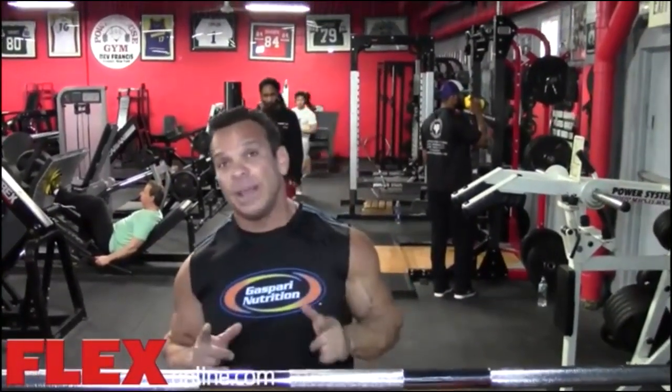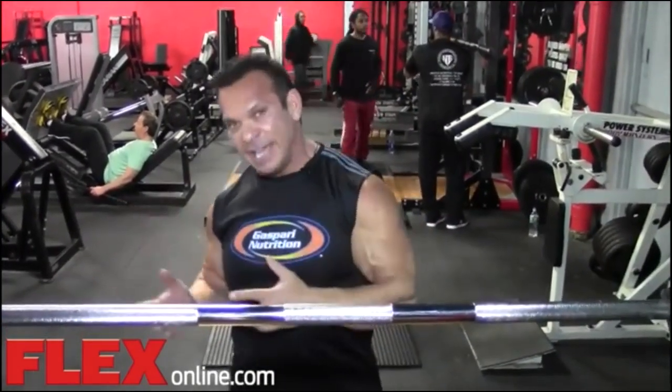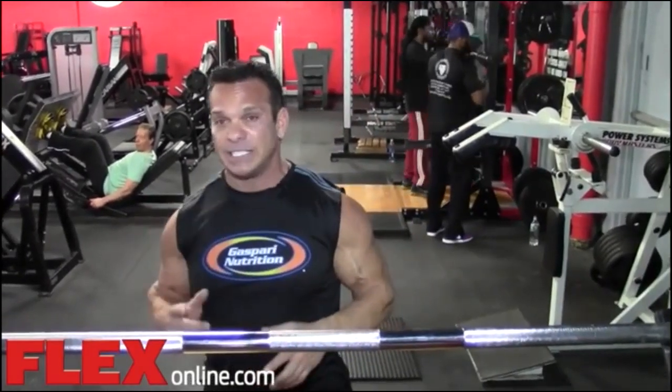Hi, this is Rich Gasparri. I'm going to talk about some of the simple solutions to some of the most common bodybuilding problems. One of them is the squat. This is the king of all exercises for developing your legs. This is one of the exercises I used to really get big legs when I was a professional bodybuilder, and I actually had to back off of squats because my legs were much bigger than my upper body. So I started doing more leg press, leg extensions, and hack squats. But if you're looking to build your legs, squat is the movement.